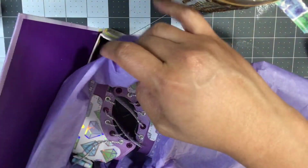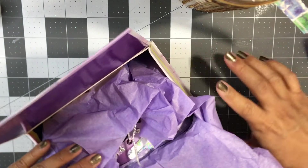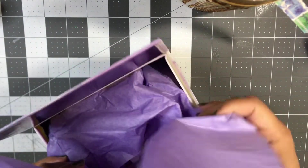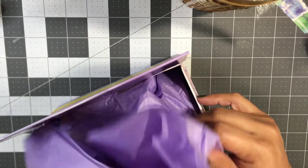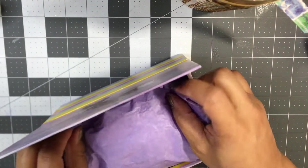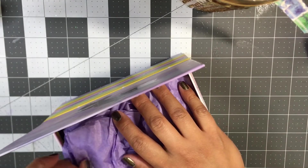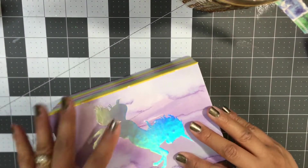Look at that. I just lined it with some purple tissue also from Dollar Tree, and I'm going to wrap that up and get this ready to get mailed out. I'm just closing it in and hopefully this doesn't get crushed in the mail.